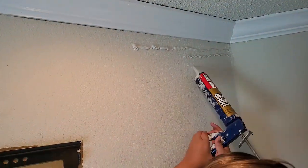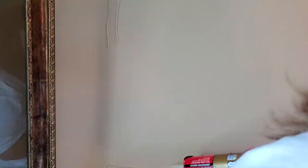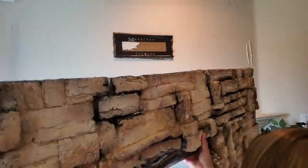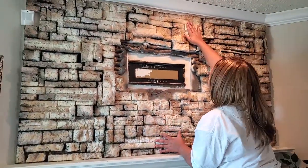So it's time for installation. I'm using liquid nail for this part. Before you do, make sure that your wall is clean and dry. I find it helpful to make sure that my liquid nail has dried just a little bit before I place the piece on the wall.